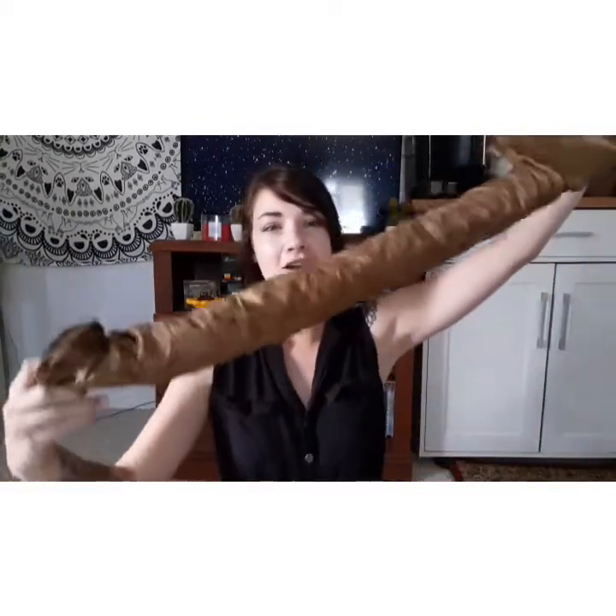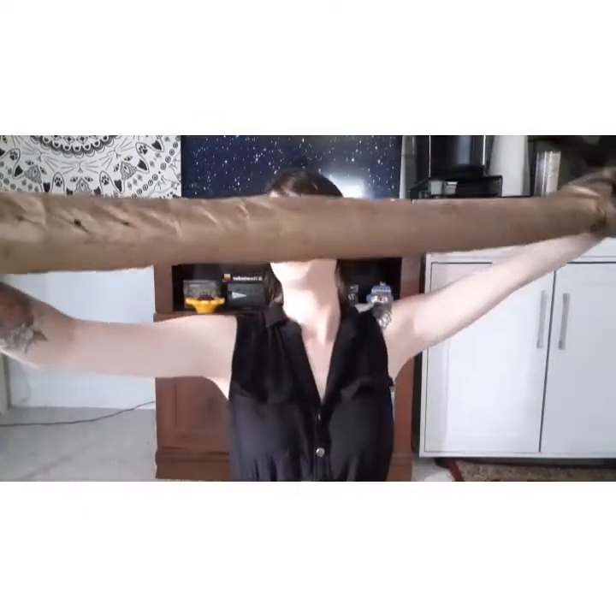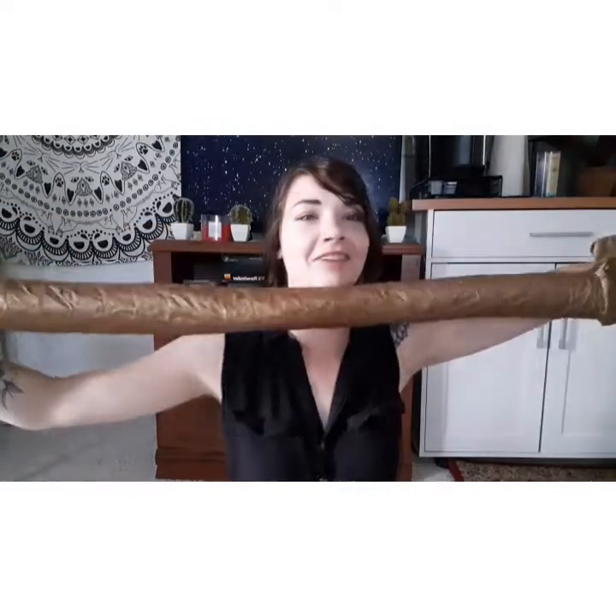We've got some instructions, hopefully. Nope. I guess we'll just figure this out together. Okay, it's got a long tube, kind of like something that would be in an air vent.